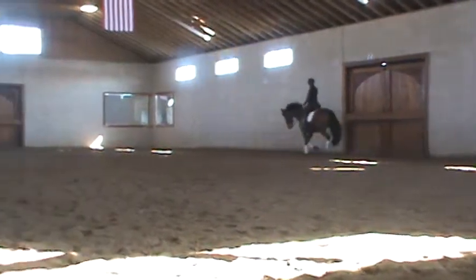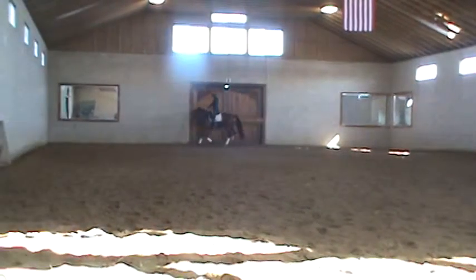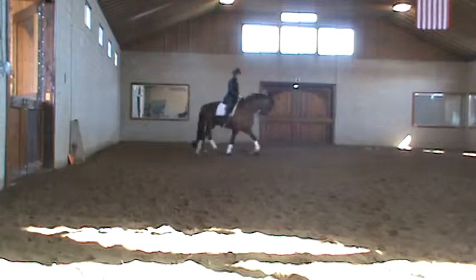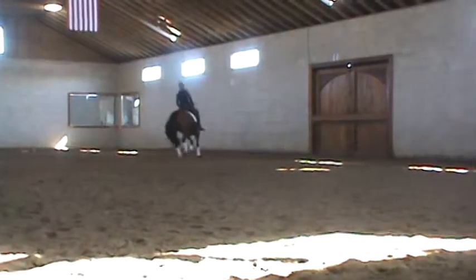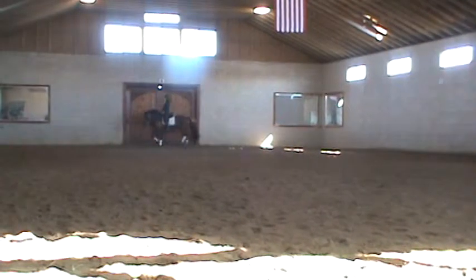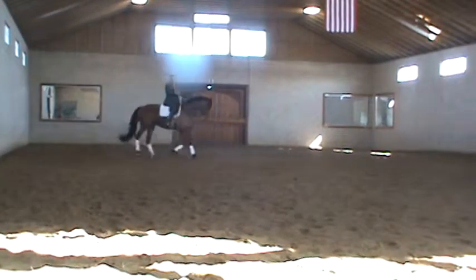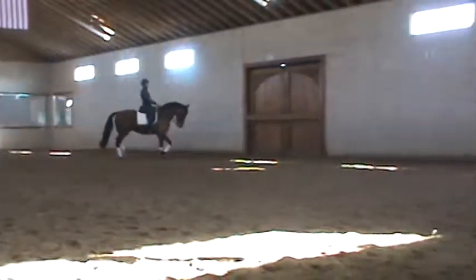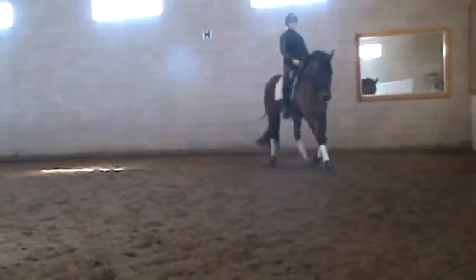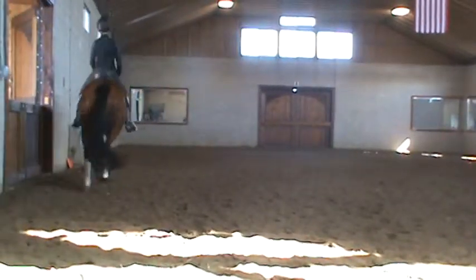The right rein a little bit. I was thinking that too, a little bit ago. That was a lot. Counter flexion a little bit. There — gosh, it looks great. Good. There you go.